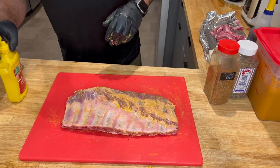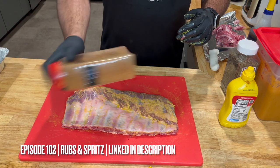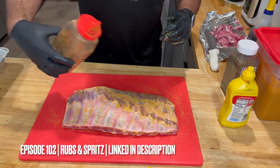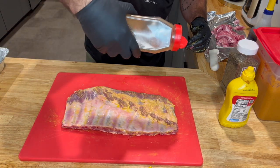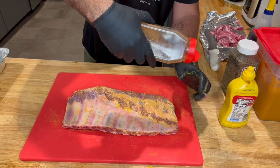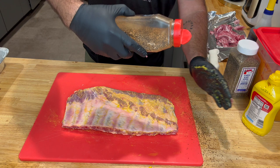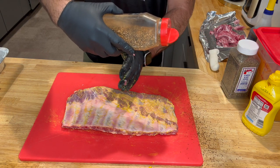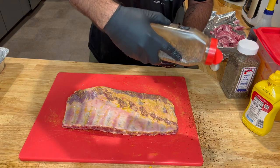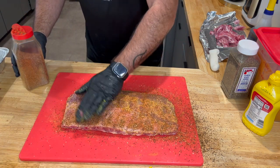Now we're going to take our pork spare rib rub that we made in episode 102, shake it up nice and neat, open it up, hold it flat, go a little forward about 45 degrees. I want you to start about an inch or two in front of the meat — even if it makes a mess on your cutting board — and get that started out the gate so you've got a good flow going by the time you hit your meat. That's going to give you that car wash pattern you want. We're going to do one pass on the bottom side.